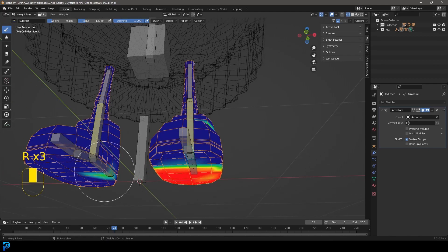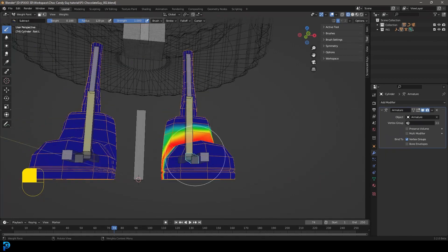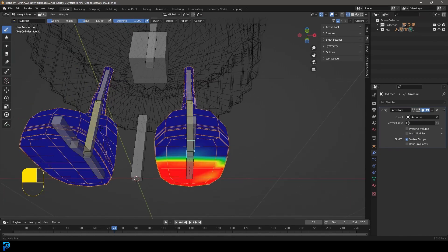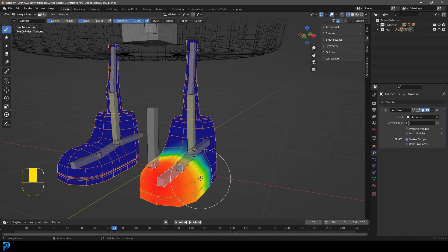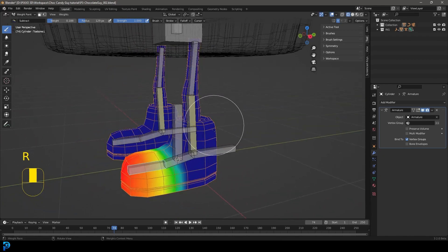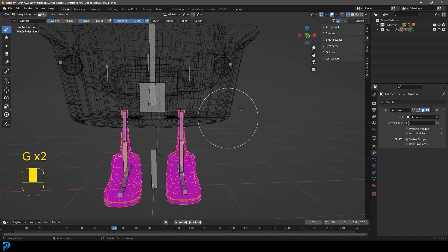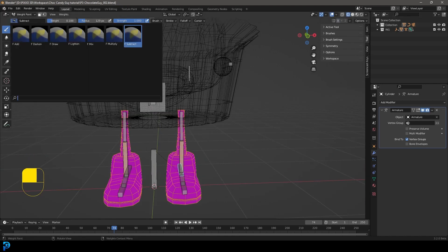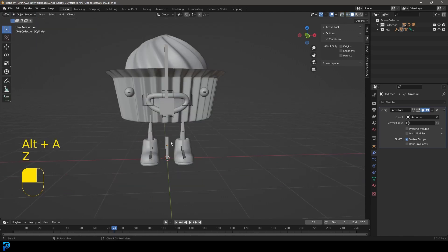If you see anything weird happening, just go to Subtract and paint it away. If you accidentally paint onto the other side while selecting a bone, you can just fix that issue. Just grab, rotate, move, and weight paint until it all looks nice and natural — pretty easy. Turn off X Mirror when done and go back into object mode. The legs are now parented.